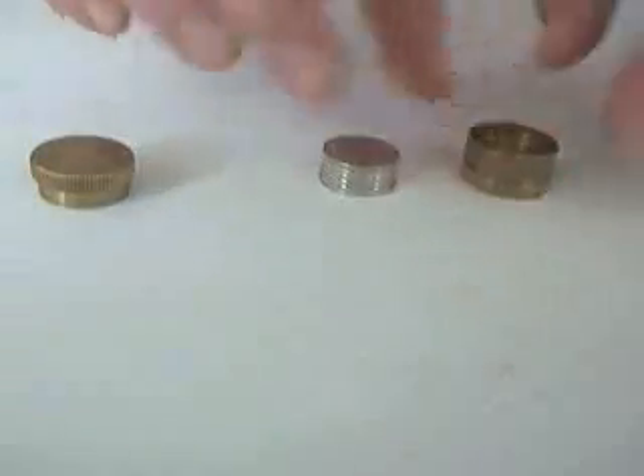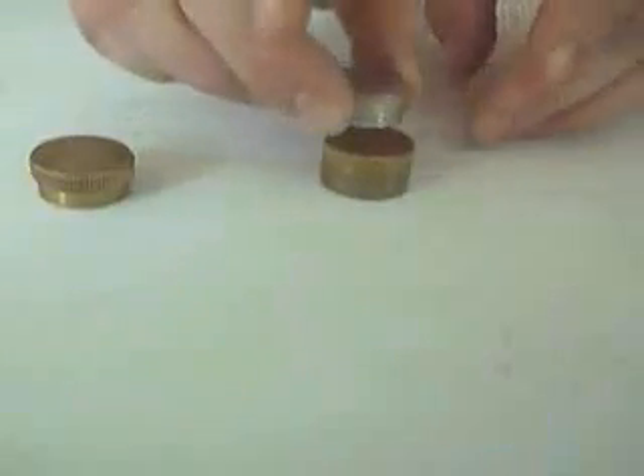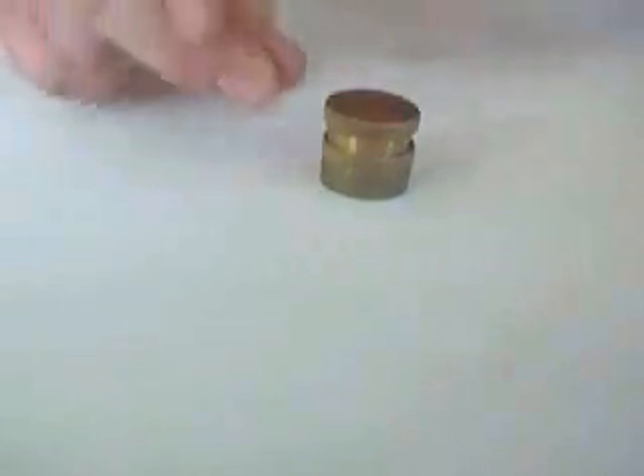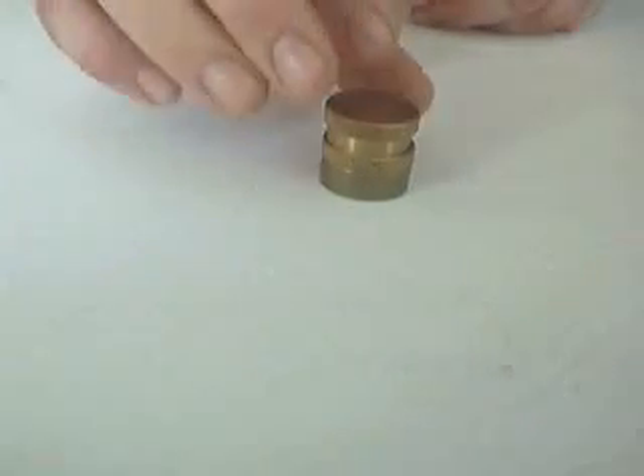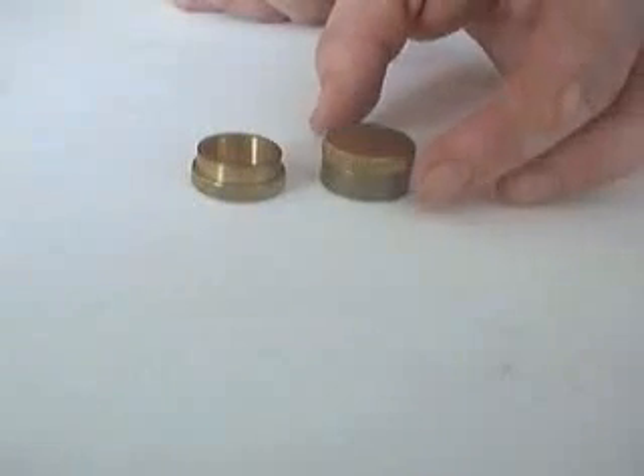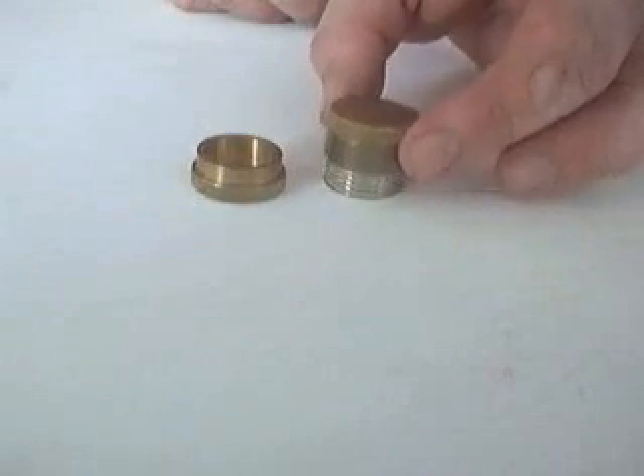Now, you know there's nothing funny going on, because you can see the coins on the top, but with the snap of the fingers, the coins melt from the top, pass through the middle and appear on the bottom.